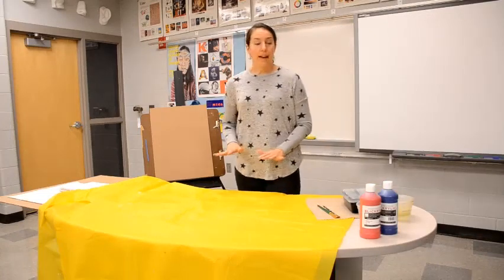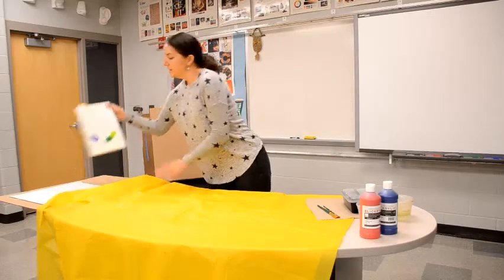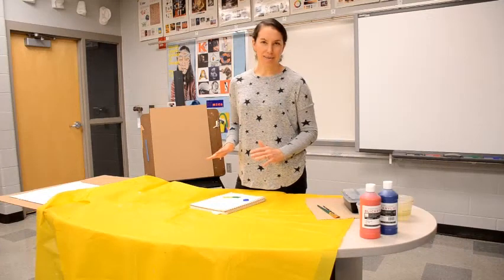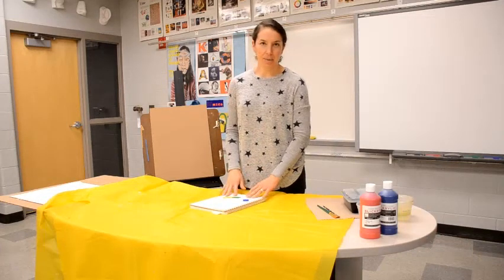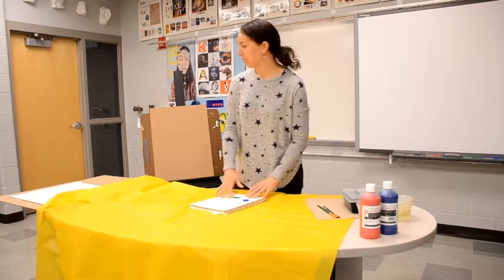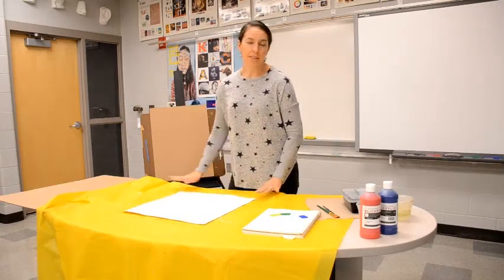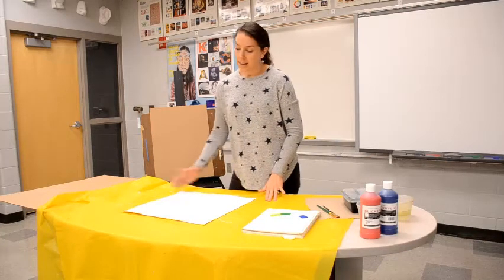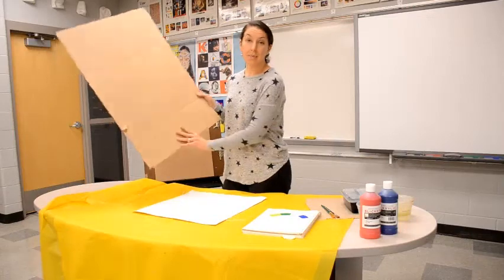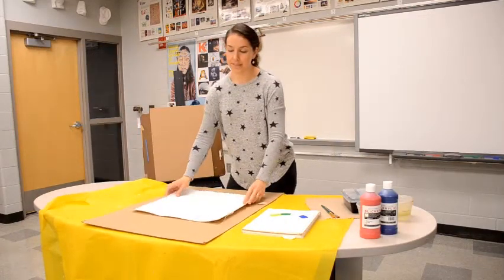Now that we have everything set up, we're ready for painting. You can paint in your sketchbook — you probably don't need this type of setup just for your sketchbook, but it is good to put down at least newspaper. If you have a larger surface or a loose canvas, you definitely want to put something down, especially if you're painting to the edges. A piece of cardboard also works well to put down on your surface.